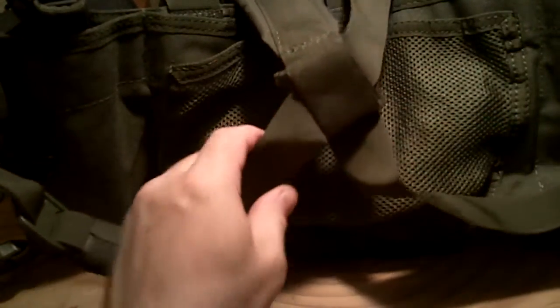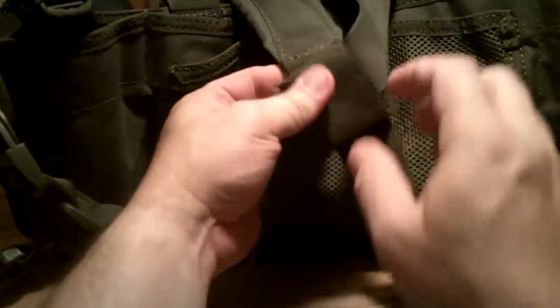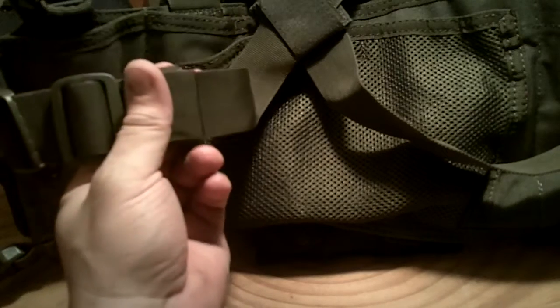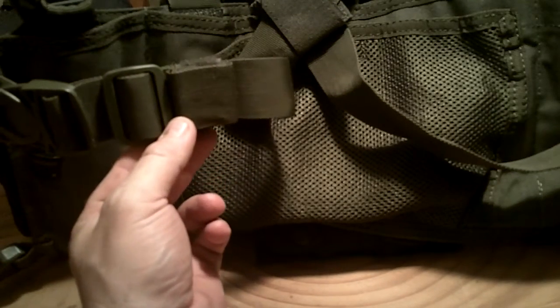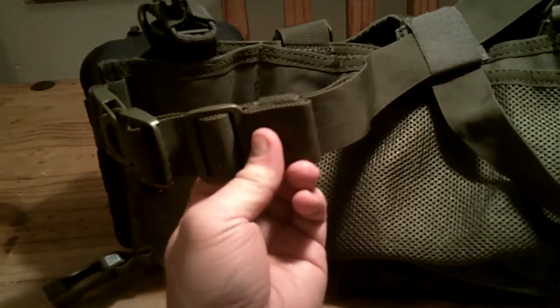The good thing about Condor is they've kind of thought things out — they really pay attention to detail. Because they have these keepers on a lot of these rigs and these chest rigs — they've got these keepers that keep all your tag-ins real nice and neat so they're not flopping around. I've seen that plenty on older vests I've had in the past. With this one you can keep them nice and neat — it always drove me nuts with the others, I was always having to tape them, zip tie them, something. But these keepers come with it.